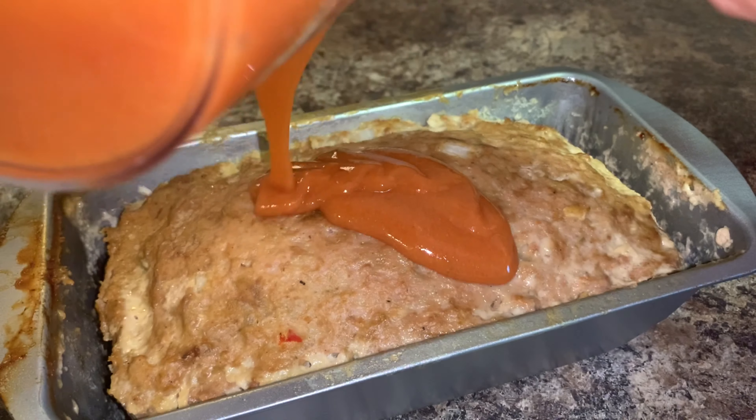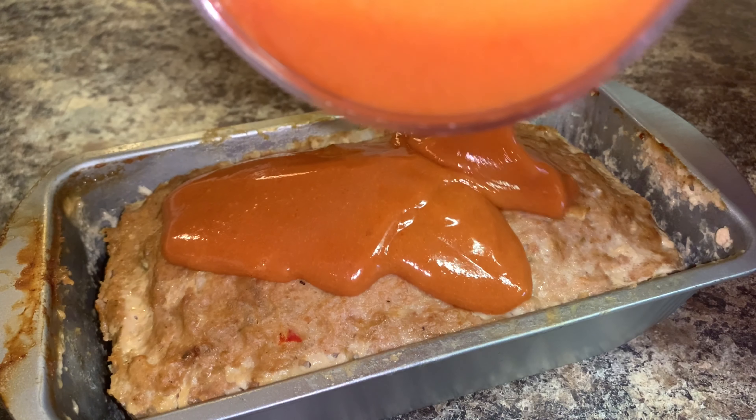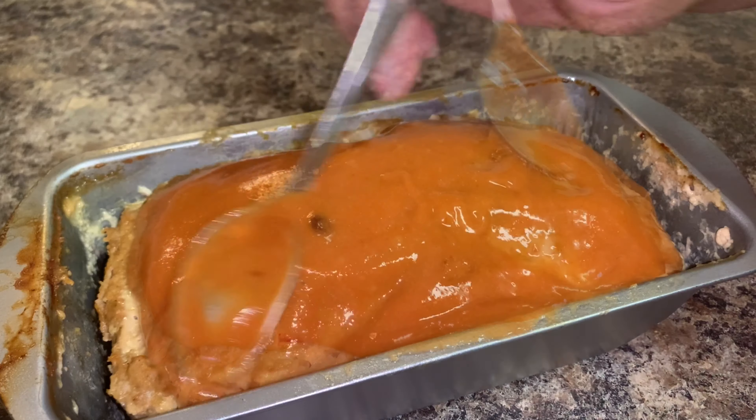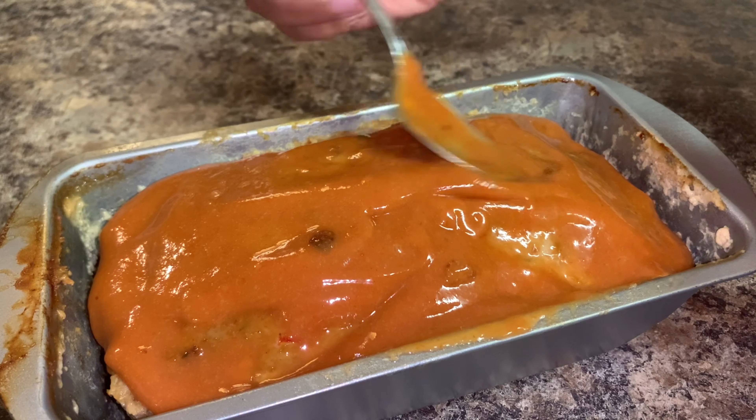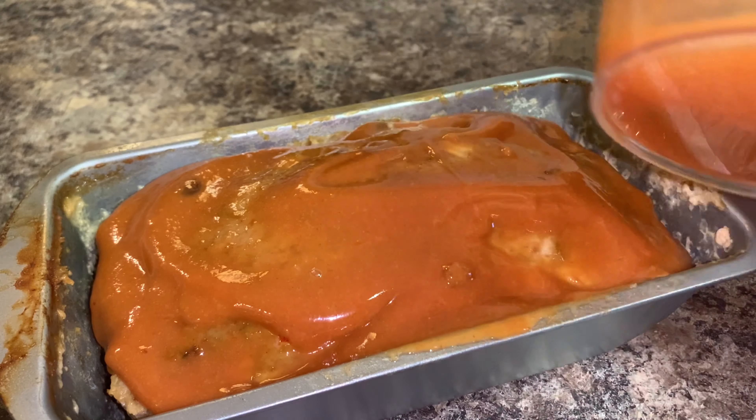After baking for 35 minutes, I took my meatloaf out and I'm pouring the glaze on top, spreading it around. Then I'll bake for about 10 to 15 more minutes with the glaze on top.